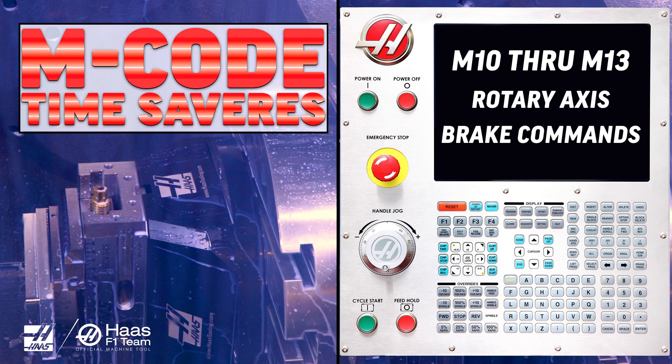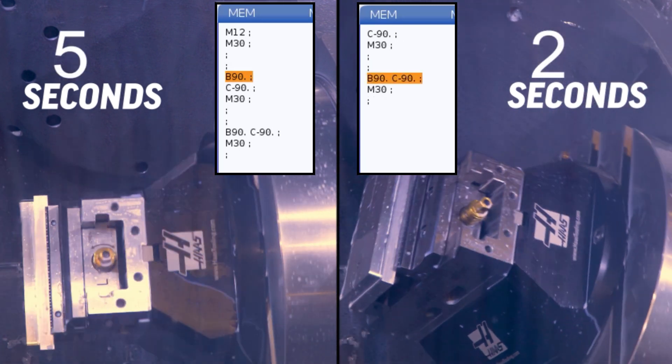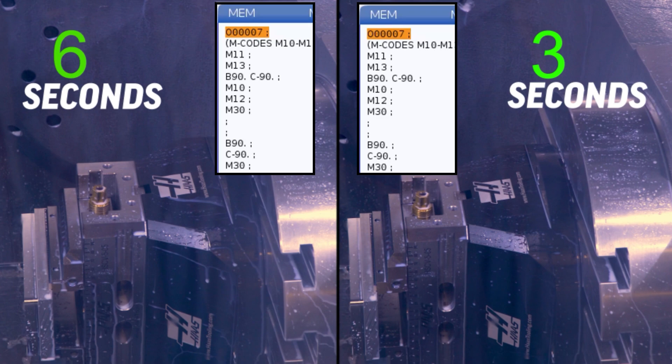Finally, we talked about M10 through M13 for rotary axis brakes on machines with two rotary axes. Cut brake delays in half — basically from six to three seconds every time you position both rotary axes — by eliminating the unnecessary M-codes and positioning both axes in the same line of code.